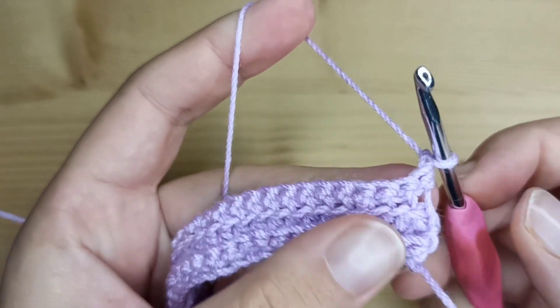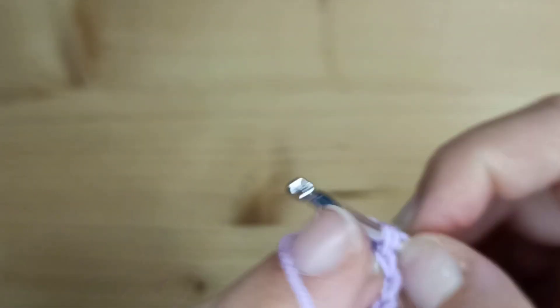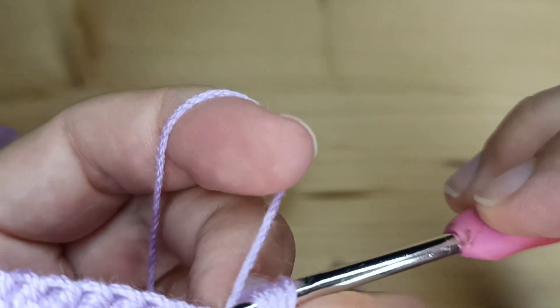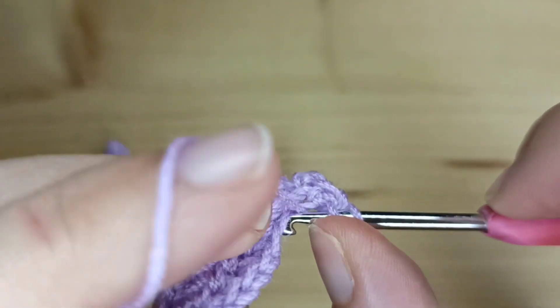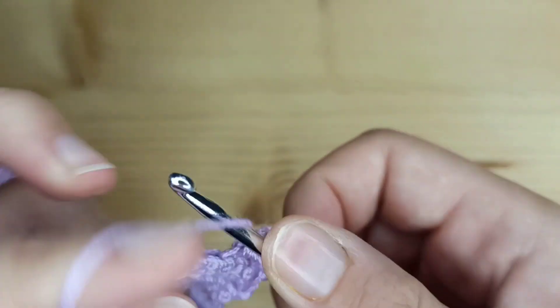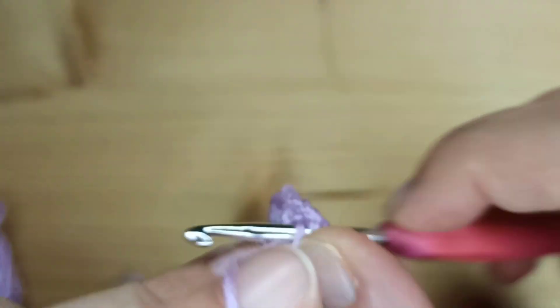In row number four, we will make a row of half double crochet just in the back loop. So again we will have 60 half double crochet in back loop at the end of this row. Continue working the half double crochet, and after this we will just have to make one more row of single crochet to finish our scarf.